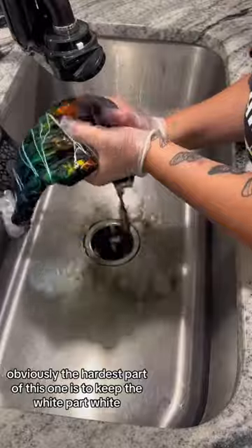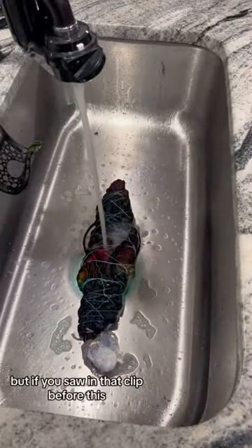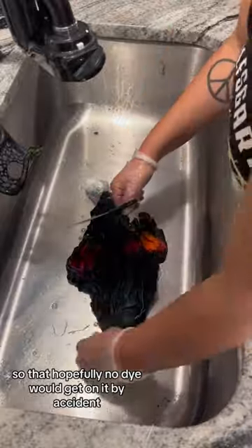Obviously the hardest part of this one is to keep the white part white. I made sure I rubber banded lots of saran wrap around it so that hopefully no dye would get on it by accident.